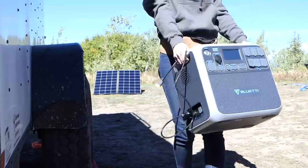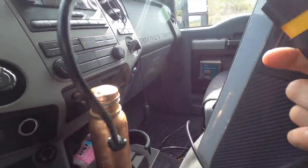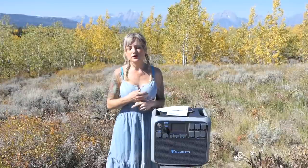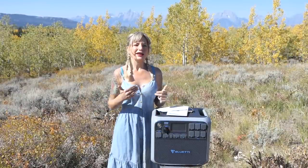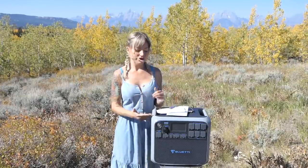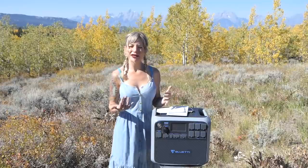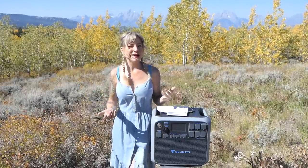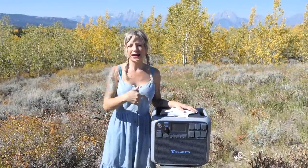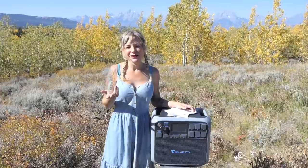The second way you can charge it is from your car or truck cigarette lighter port, which is usually 12 volts. Unfortunately in a 12-volt system it takes about 17 hours of driving to charge this all the way up. If you're driving over the course of a couple days, which a lot of us do, then yes you could charge this all the way up. It does take about half of that time if you have a 24-volt system. Most of us are going to have a 12-volt system, and there's also wear on your alternator doing that, but I did try it and it did get a bit of charge — it's an option.